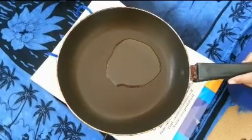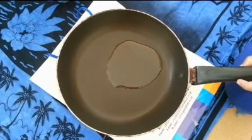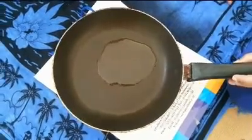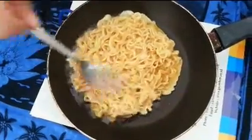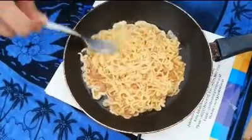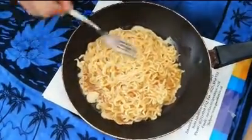After that, add the cooking oil in the cooking pan and put the dough into the cooking pan, and shape it like a circle like a pizza.